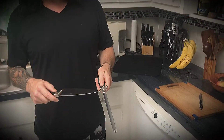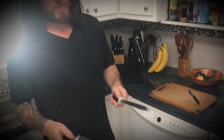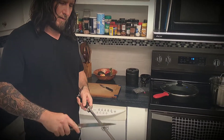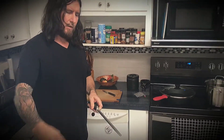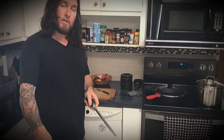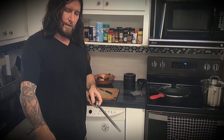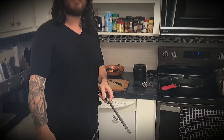It's not actually a sharpening steel — it doesn't actually sharpen your knives even though people think it does. It realigns your blades. You should always hone your knives just a few times before you cook, usually at around a 15-20 degree angle.